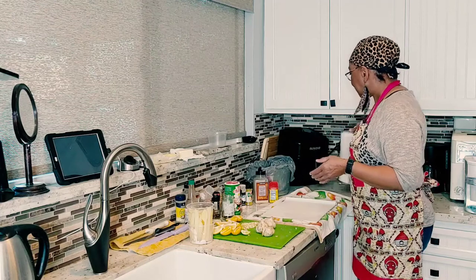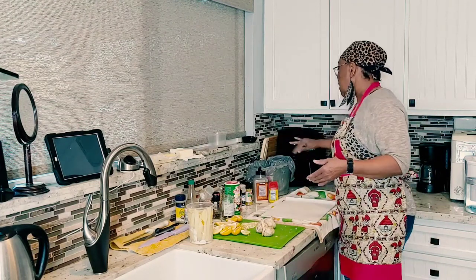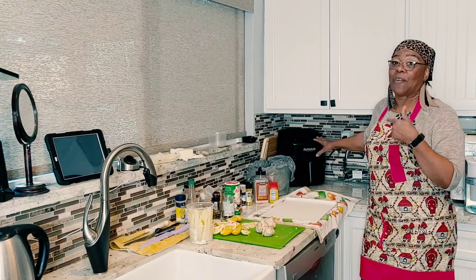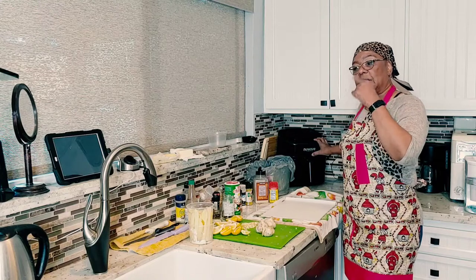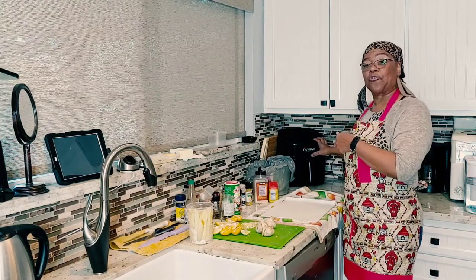I'm going to cook the french fries in my NuWave oven. This thing cooks fries really good. If you have not tried cooking your fries in your NuWave, I'm going to show you how. So I'm going to put the fries on first because the crawfish doesn't take that long to cook, but we're going to do the fries first.